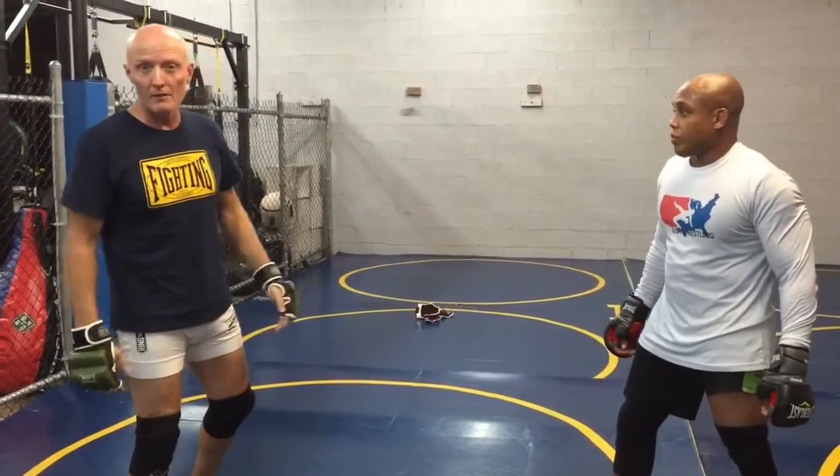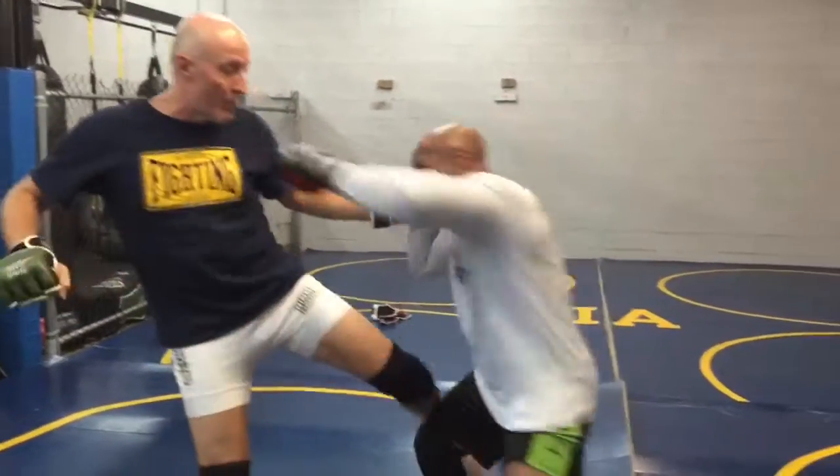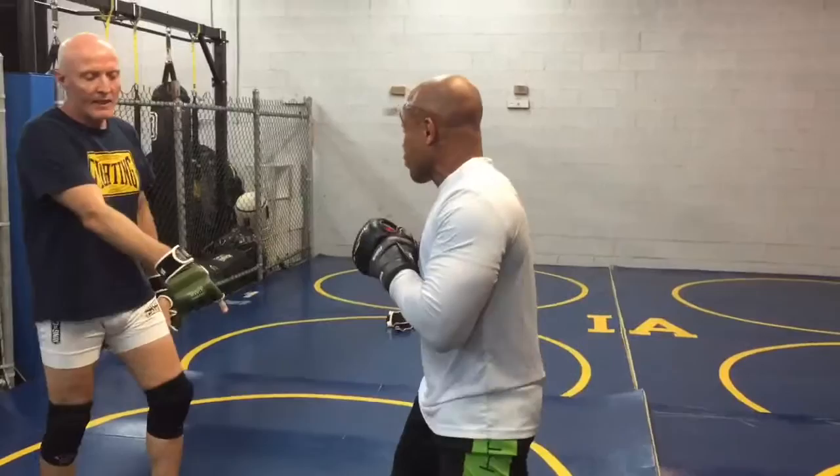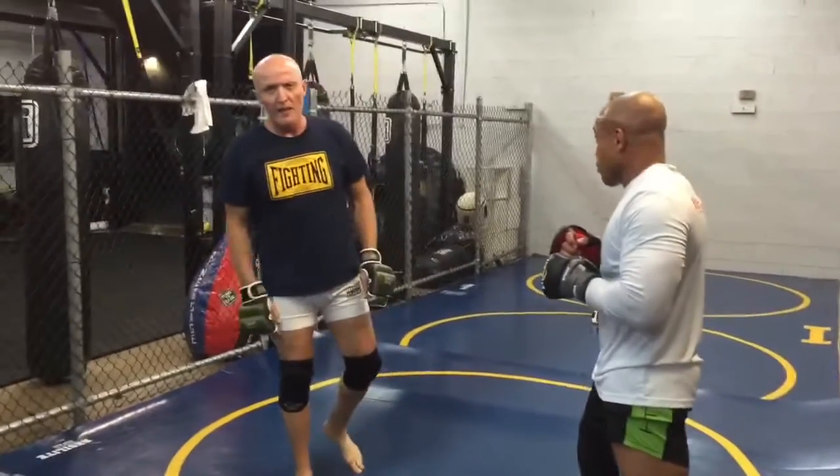So his goal now is to make me pay a price. So when I'm setting him up, if I throw a jab to a kick, he kept his ground, held his ground and threw that cross, and that made throwing that kick sort of a mistake on my part.